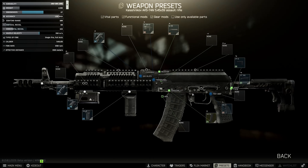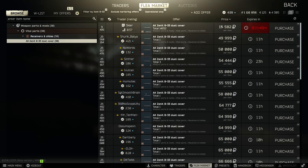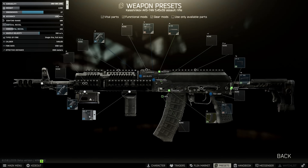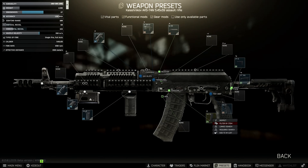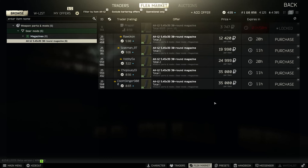The B30 handguard is a Mechanic 2 barter for 3 sticks of RAM. Both the B33 cover and the RK-04 grips are Skier 3, but can usually be found on the flea market despite the high price tag. It's hard to get these two parts outside of the flea market other than randomly finding a Zenit AK on a high-level AI such as a rogue or a raider.